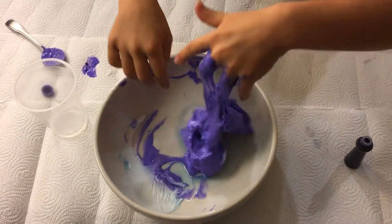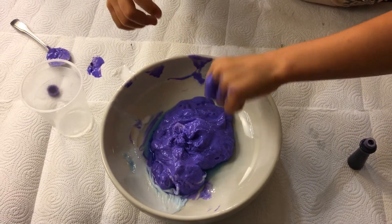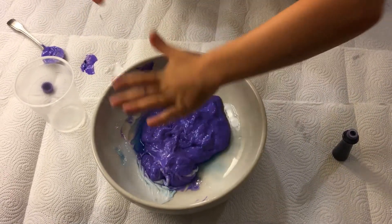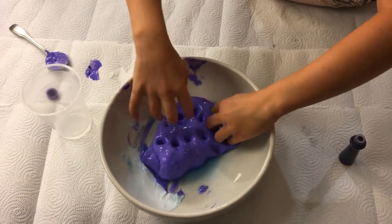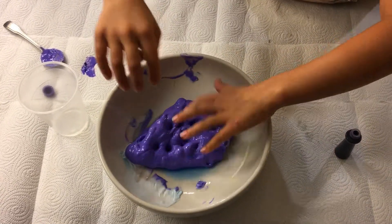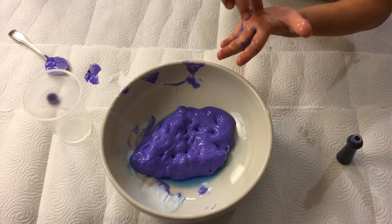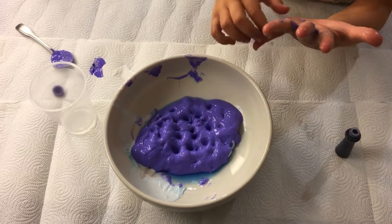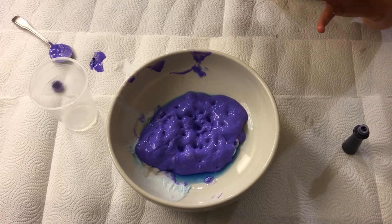It's really sticky at first, but you just have to keep kneading it until it gets less sticky. It might be a little bit too watery, but I could just soak the water out — just dump all the water out.